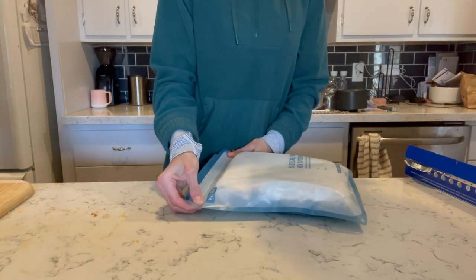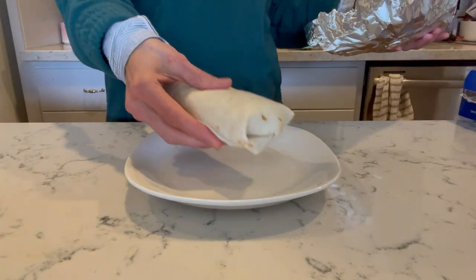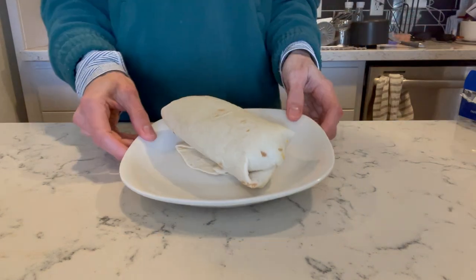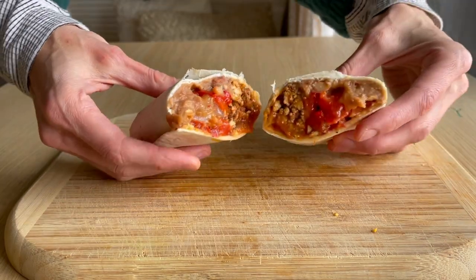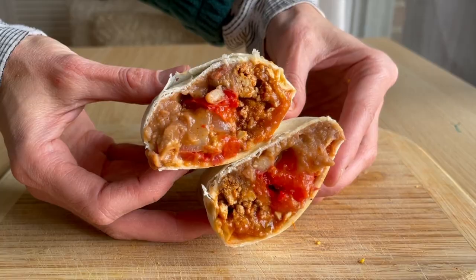To reheat these burritos, just remove them from the foil, place them on a plate, and zap them in the microwave for about five minutes or until heated through. You could add on some fresh avocado or cilantro, but these are ready to go as is.